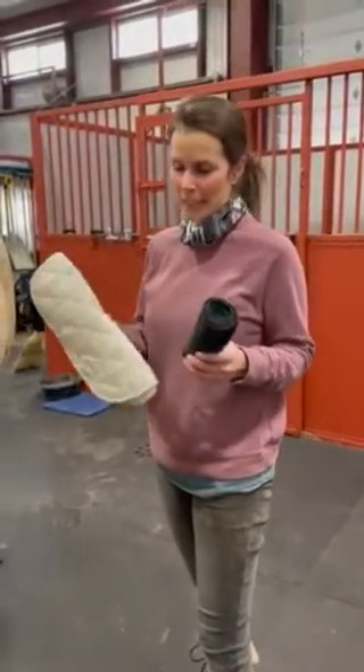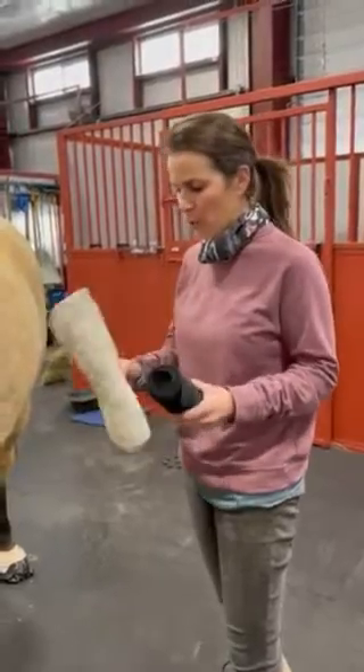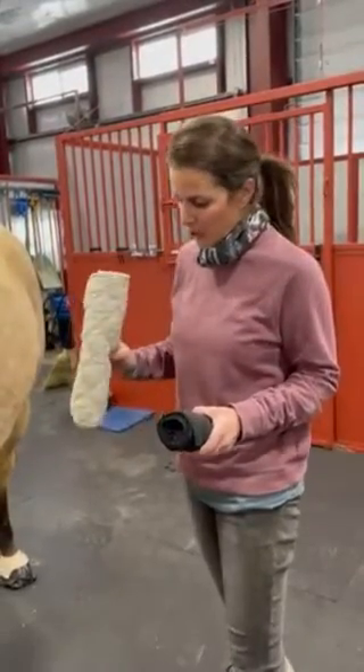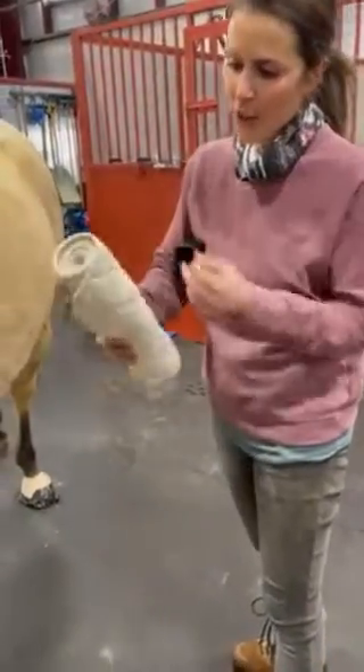Today we're going to go over wrapping the limb of a horse. First things first, we're going to do what we call a support wrap or pressure wrap. For materials, we're going to use a cotton quilted wrap.